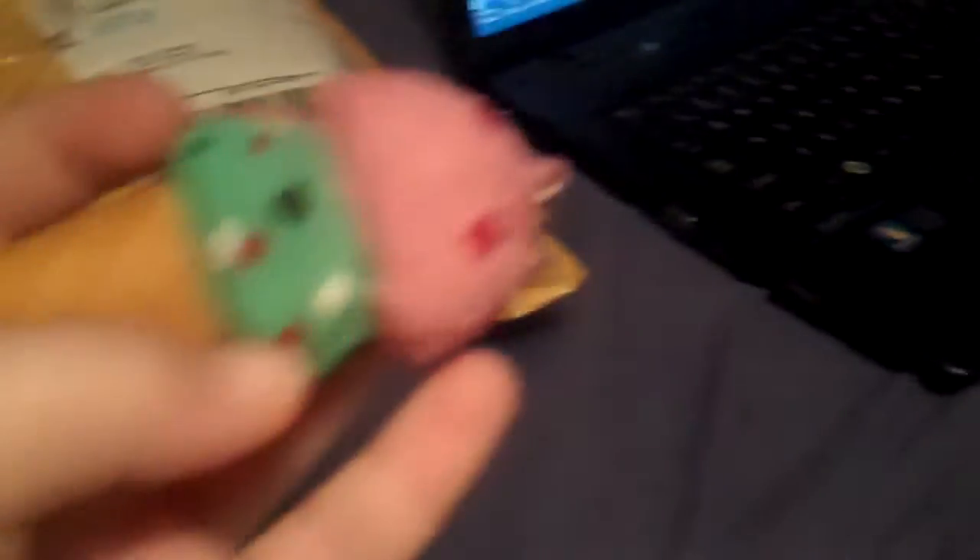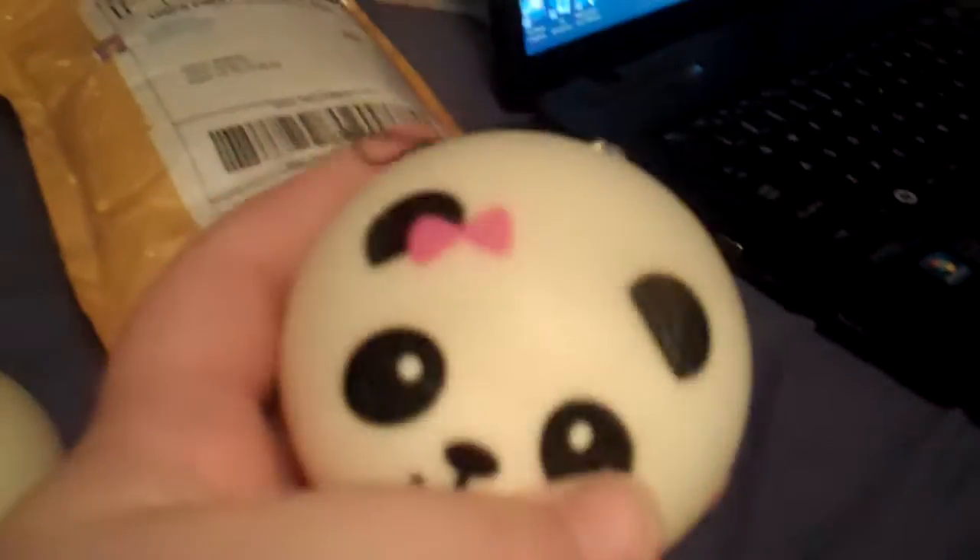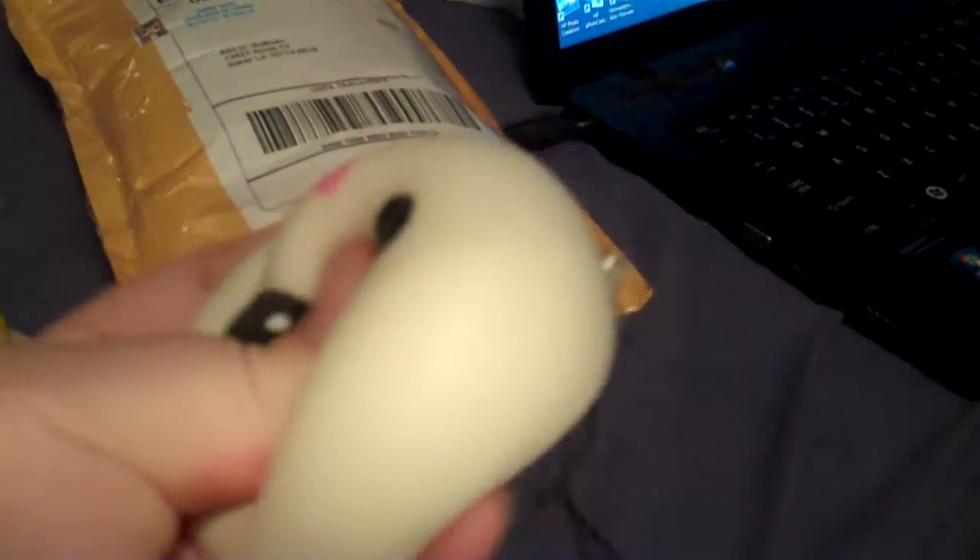And then I have this ice cream, which is really cute, and it has a little defect right there, but it's okay. And then this other squishy bun, which is the squishiest squishy bun I have, by far.